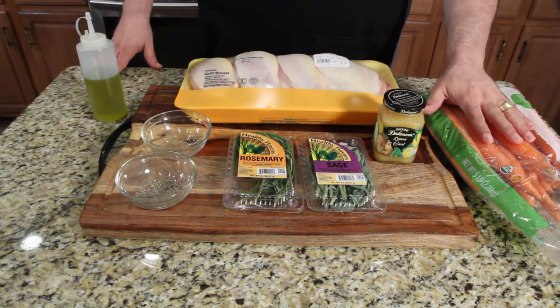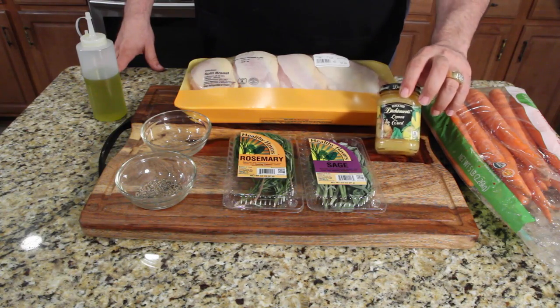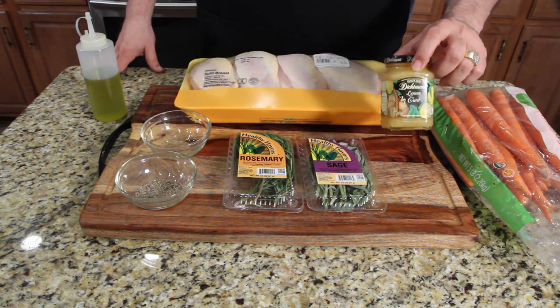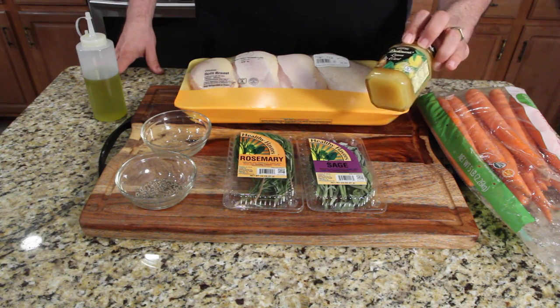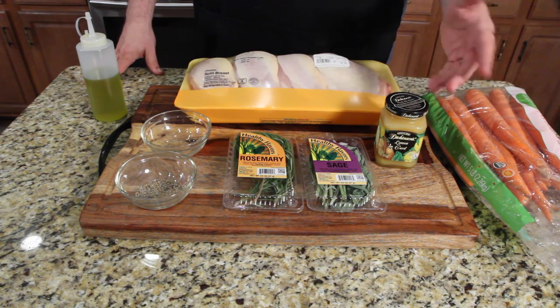Hey, what's up! Lemon curd chicken with roasted carrots — let me show you what we're going to do. It's not a lot of ingredients and it sounds amazing. We're gonna be roasting carrots, so you need about a pound of carrots. You can make your own lemon curd, but they sell it near the jams and jellies aisle at Walmart and all the supermarkets — if you can just buy the jar, just buy the jar. The recipe is down below if you want to make it from scratch.